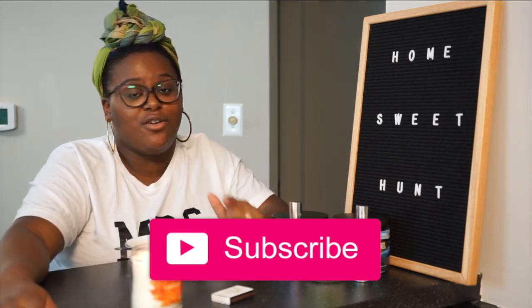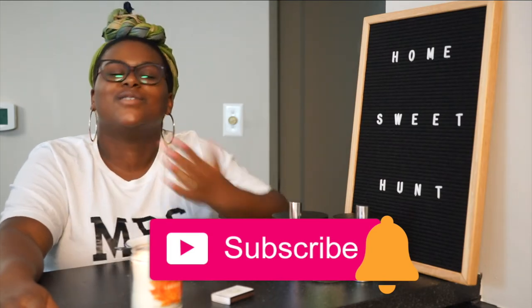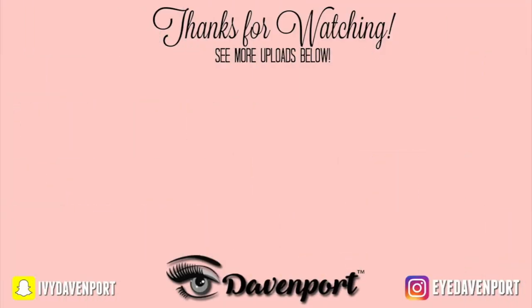Thanks so much for watching this video. I hope you all loved this fall feels edition. If you did, please give this video a thumbs up and comment below. Don't forget to hit the subscribe button and the notification bell so you're notified every time I upload. I'll see you guys in my next video — ciao!